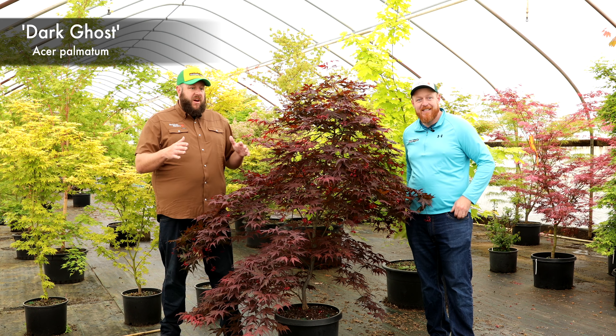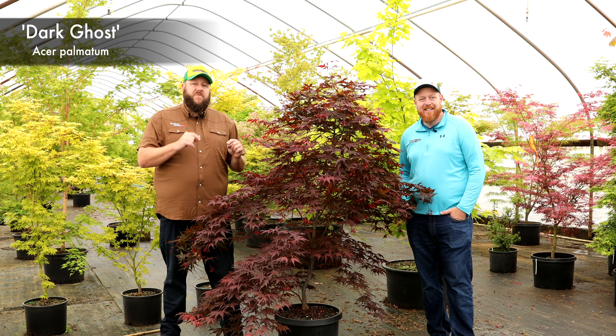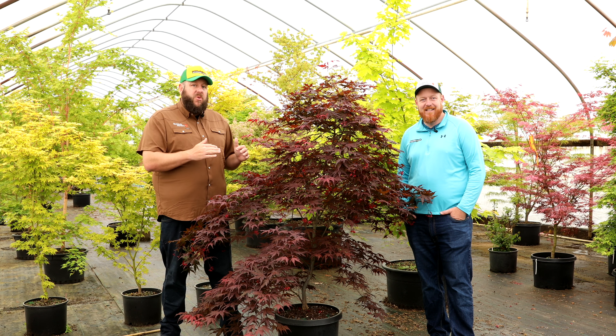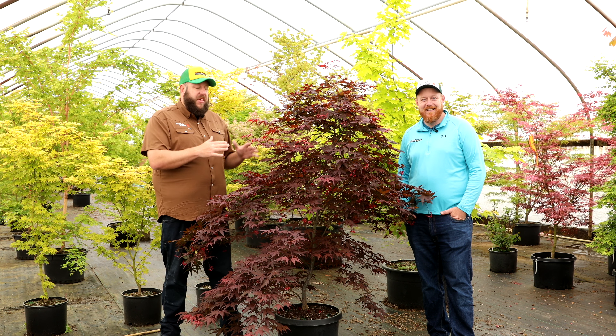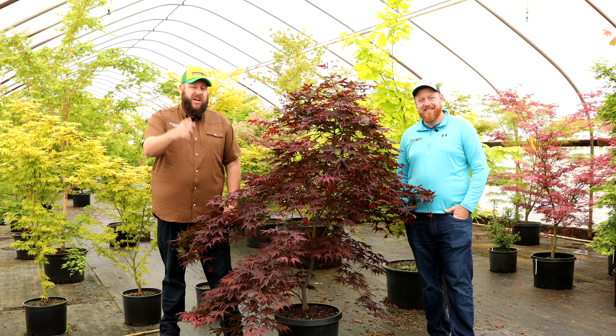If you haven't already, make sure to subscribe. There are more Japanese maple cultivar breakdowns with detailed information on our YouTube channel than in any English-speaking book ever written. Go through our cultivar highlight section — if you're a Japanese maple enthusiast, you'll really enjoy learning about maples with us here on the Mr. Maple Show. Take care, God bless, and have a great day.